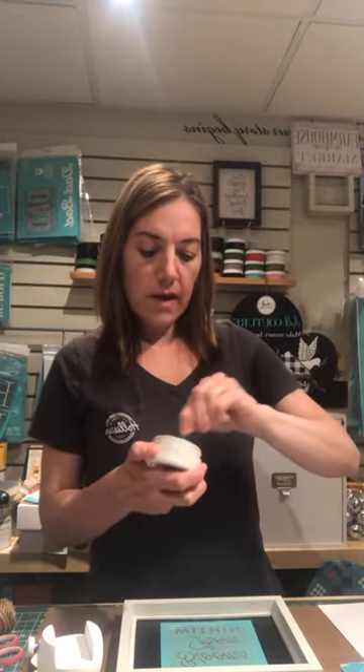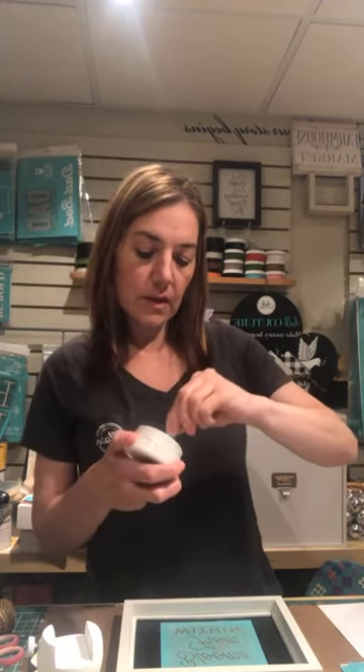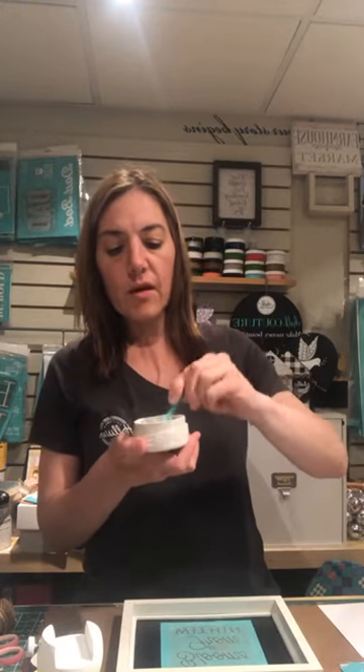You want to give this a quick mix, and you want to have a consistency like sour cream. You can see when it falls nicely off of the stir stick, that's the right consistency.